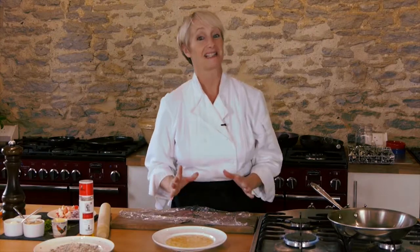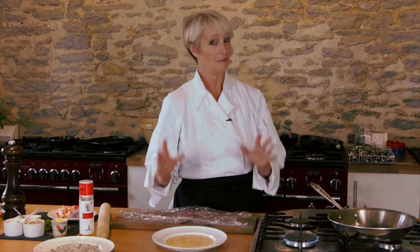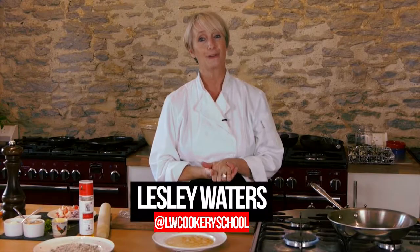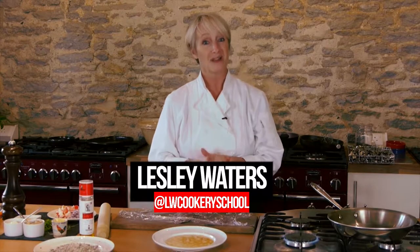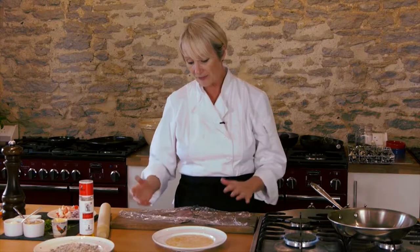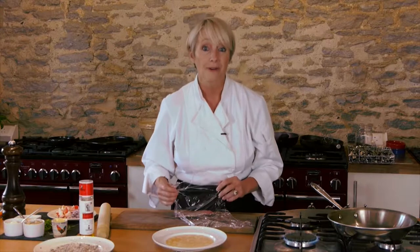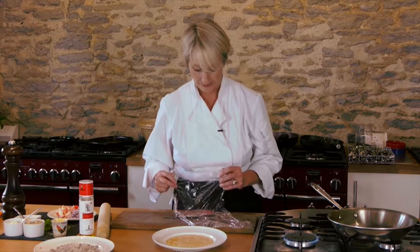I'm really excited about this because this is a recipe test, so things could go wrong, so bear with me. We're going to show you how to do a delicious - hopefully - pheasant recipe. I'm using pheasant breasts here, but you could use guinea fowl breasts, duck breasts, or even chicken breasts for this recipe.